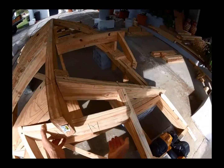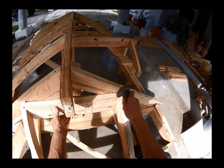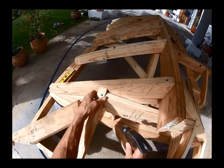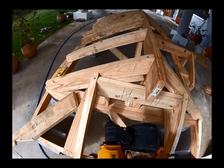So between those two should fit our ridge, and she'll just be down — it just flushes up with these top corner edges. I'll put a nail here.